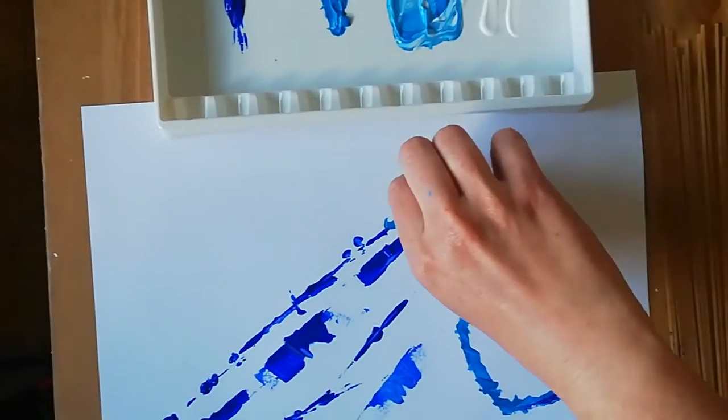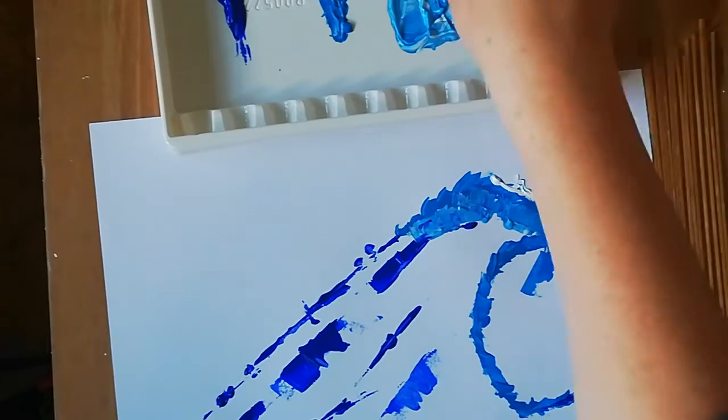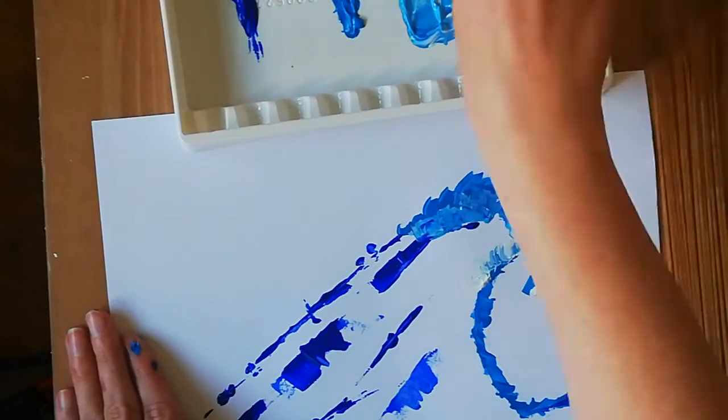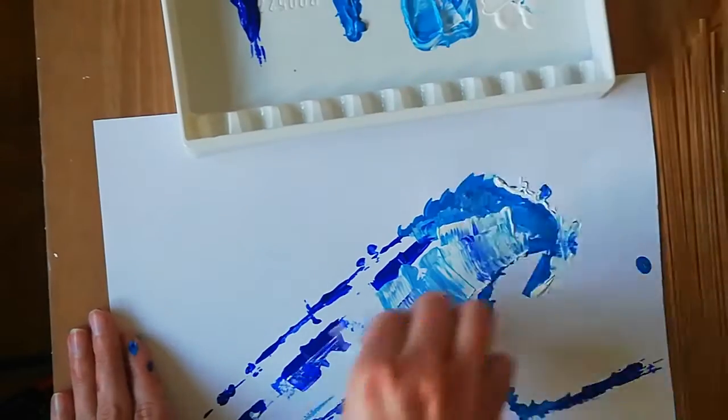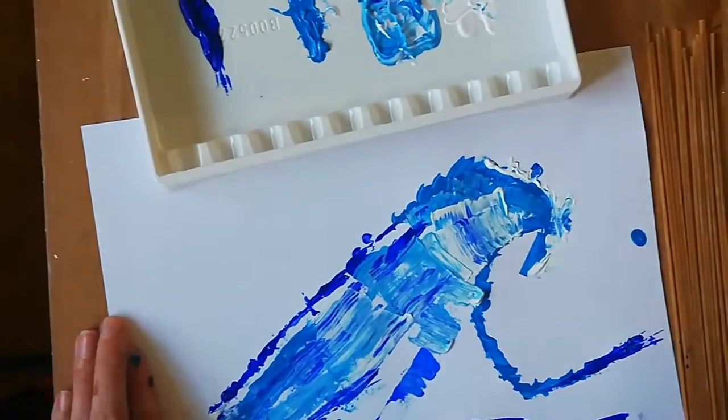You're going to experiment using the darker and lighter tones. Near the top of the wave, particularly in the splash area, there's going to be a lot of white and lighter blue. I would use white right around the edge.